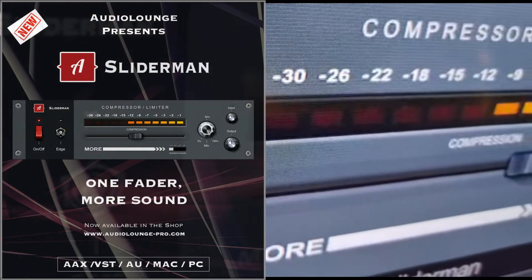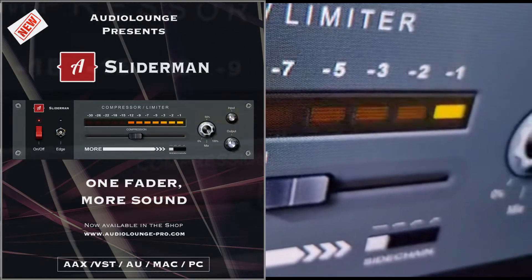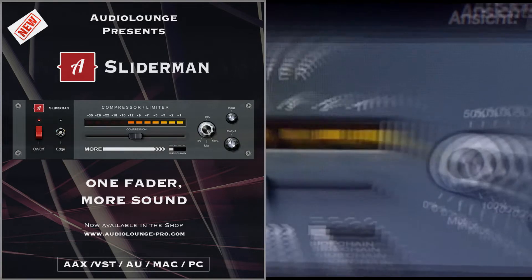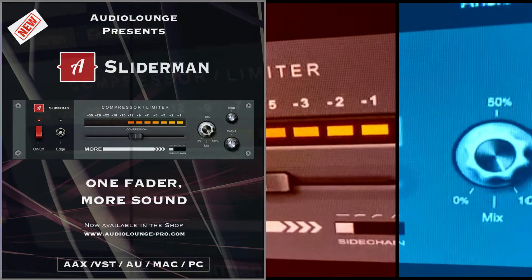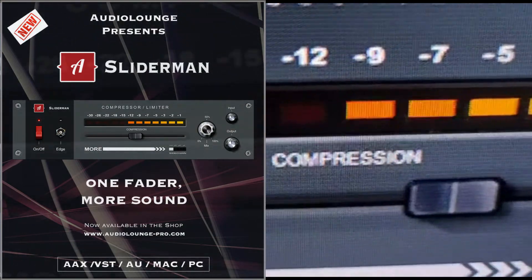Don't let your creative flow get interrupted by tools with too many knobs and faders. Let intuition win. The Sliderman serves exactly that purpose. Sliderman is probably one of the easiest plugins to use, but with a sound that can compete with the big boys.